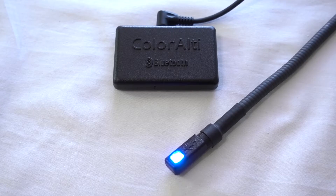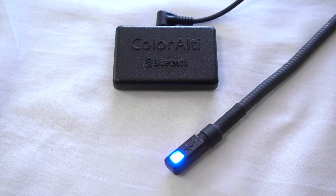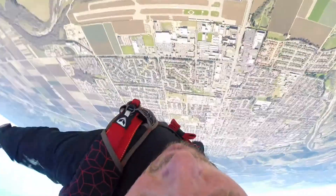In continuous mode, the light will gradually blend during freefall or canopy flight between two colors of your choosing, blending through the colors of the rainbow. In discrete mode, the light will abruptly shift to a color of your choosing once you pass through a predetermined altitude. Up to 8 freefall or 8 canopy alerts can be set in discrete mode.